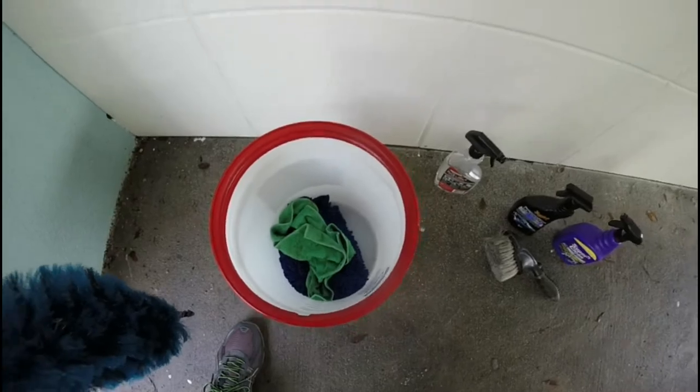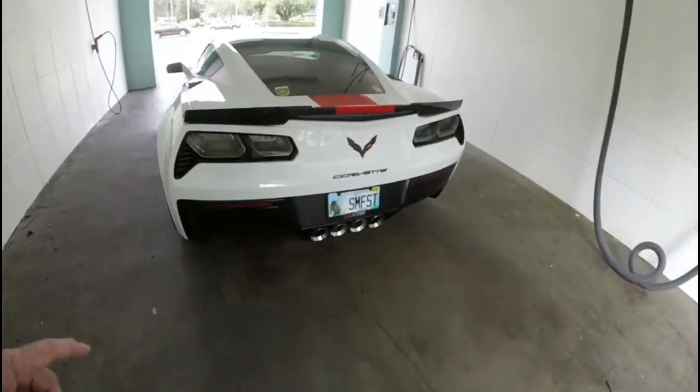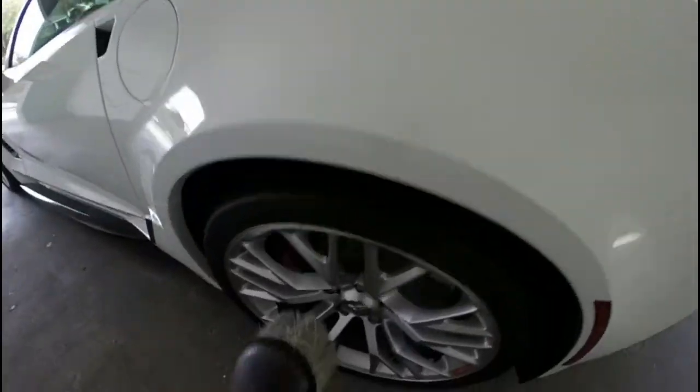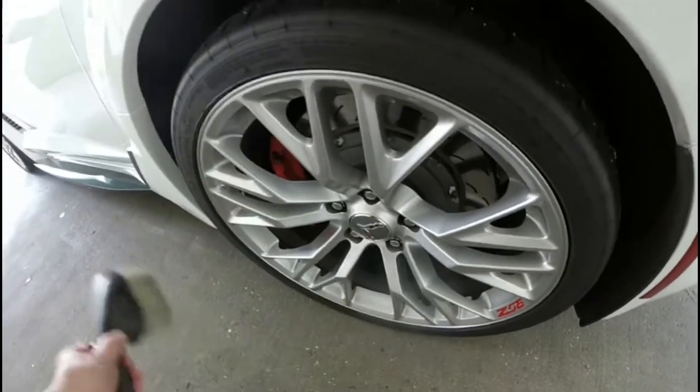I might wash the tips and give them a quick wash when I'm all through. I use this brush to do the outside of the wheels — this goes around nicely in between the sections and does really great around the outside.